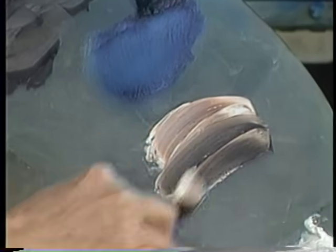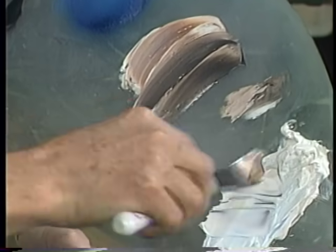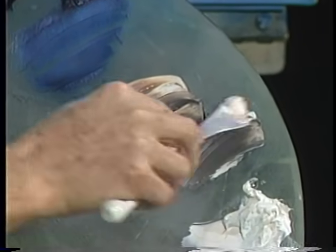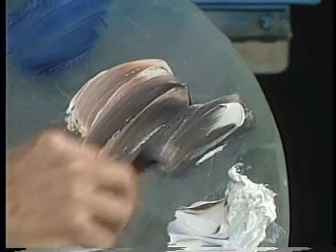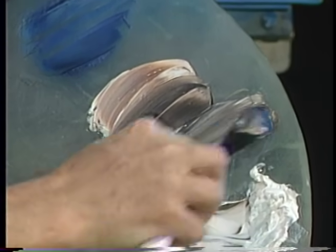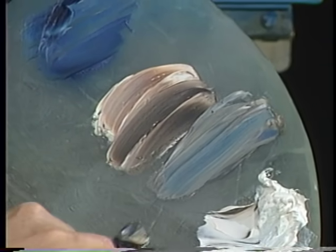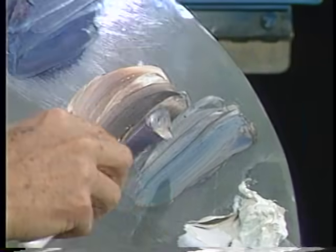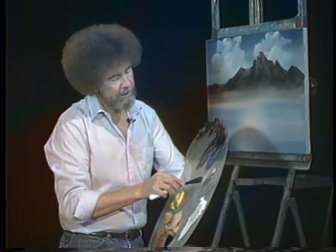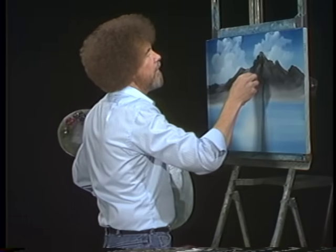Maybe over in here we'll take some Van Dyke Brown, a little black, add a little Prussian blue to it. I'm making several different colors — a little more blue. We'll use that maybe for a shadow color. Leave all these colors marbled. Let me wipe the old knife off on a paper towel. Now let's go up here, get our little roll of paint on the small knife, and let's begin picking out some of these little highlights.